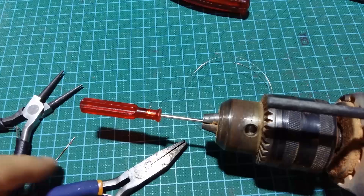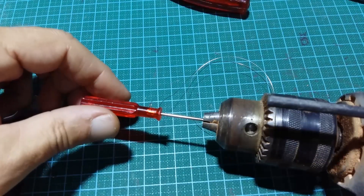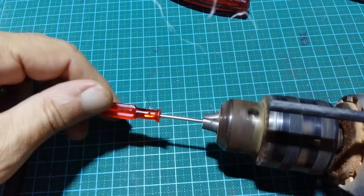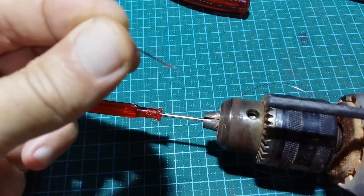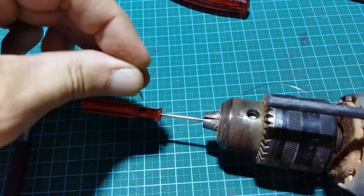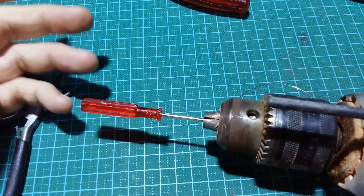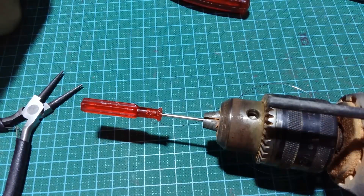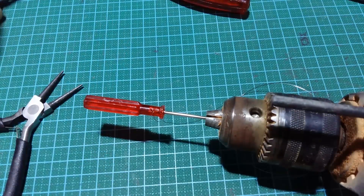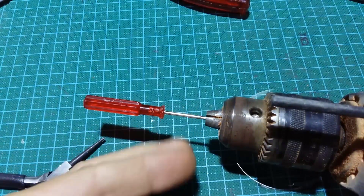All the tools you need are here. On a screwdriver, make a small hole by heating a needle and pushing it in somewhere here. This screwdriver I got with a quadcopter — I have plenty of such screwdrivers. You'll need this later.